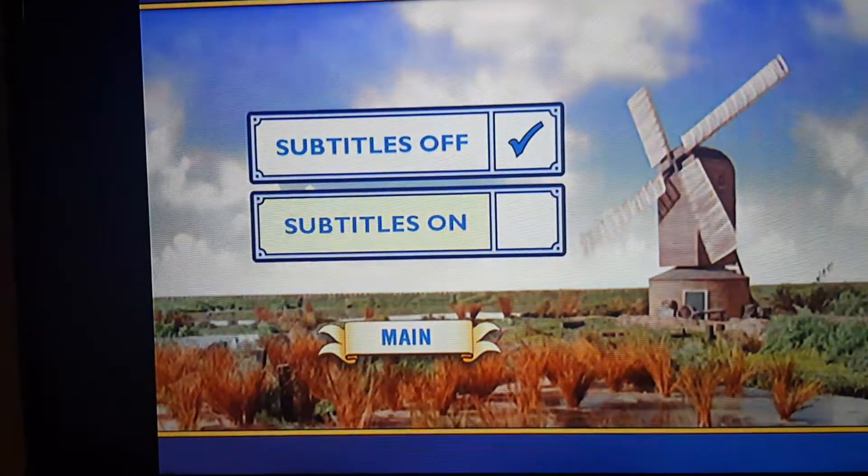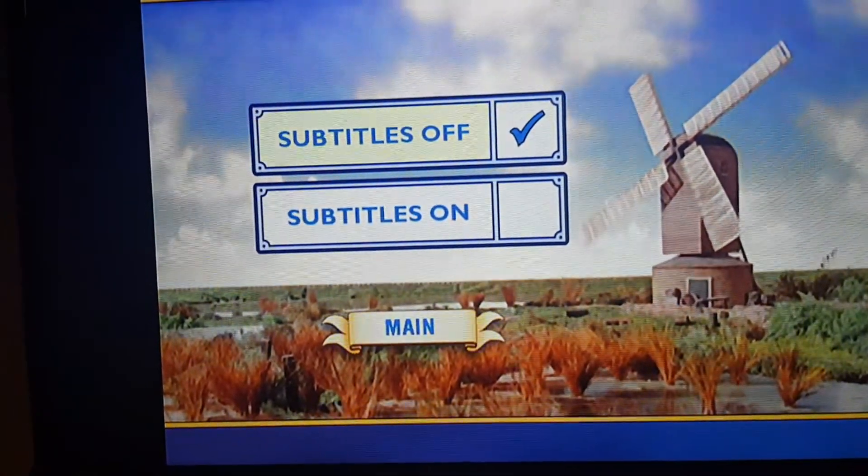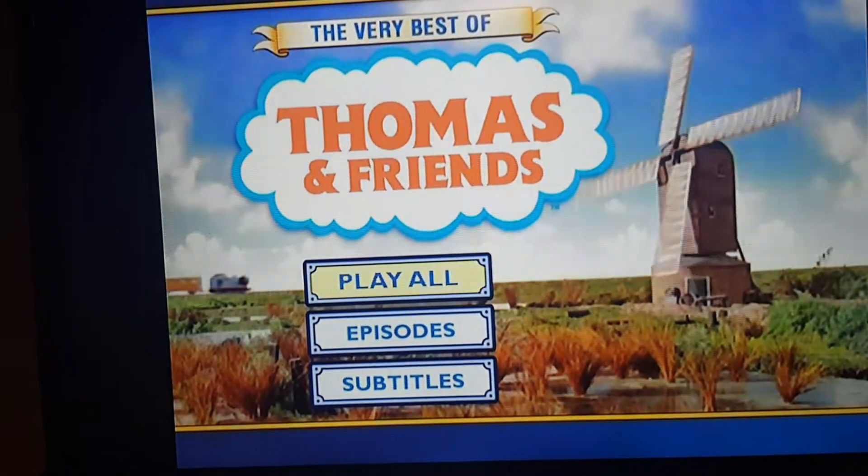And subtitles — you can switch them on or off. There we are.